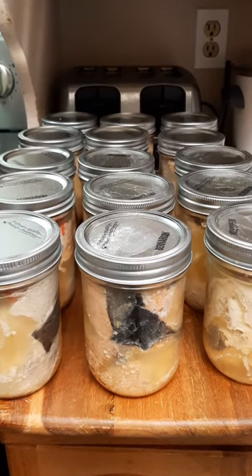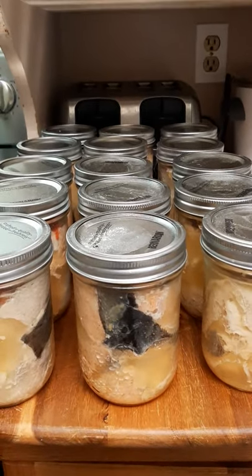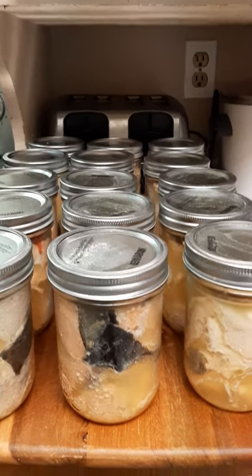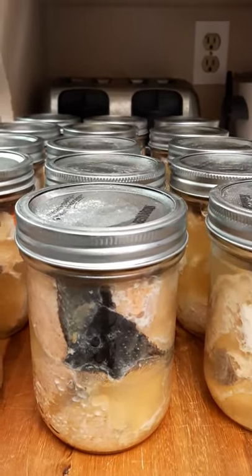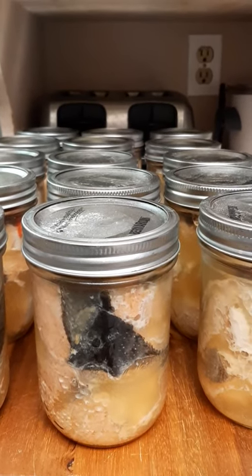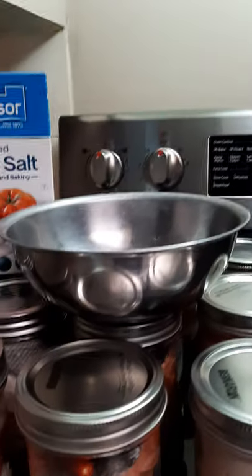Hey, what's up guys! What I'm doing today is just canning salmon here — the one I cut from the river. And this one here, as you can see, just came out from my pressure cooker right here. It's so simple.